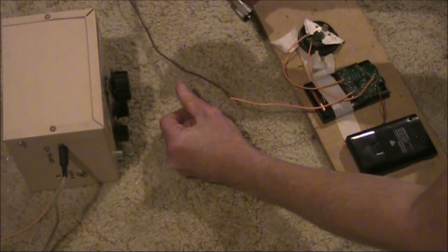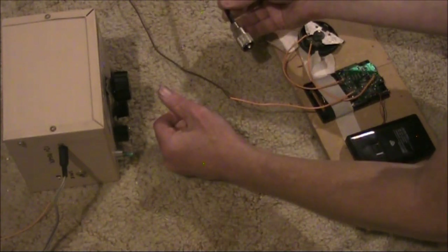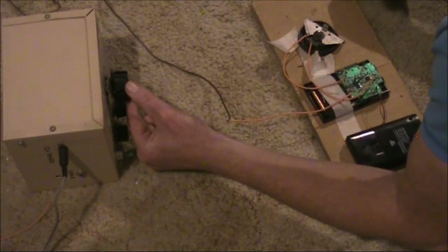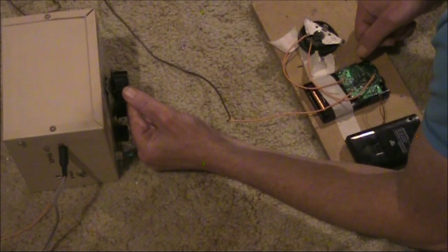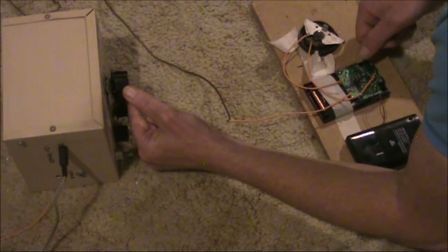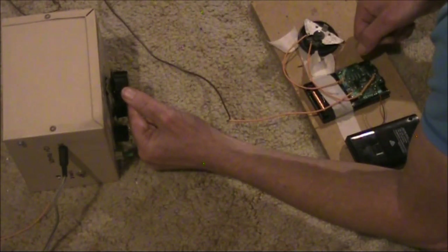Here's about perfect. Now there seems to be a bit of a lag in when I adjust the BFO and what I hear from the speaker. I think this might be due to the receiver's circuitry — there's possibly some digital signal processing which causes a delay.